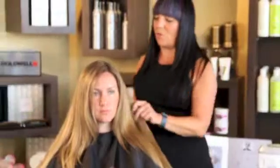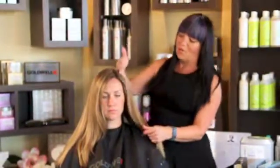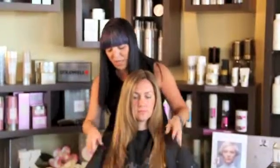I went in with back-to-back foils on her hair once the regrowth was applied. We actually did back-to-back foils with the ash and the beige formulation. I think it came out amazing. She has a ton of shine.